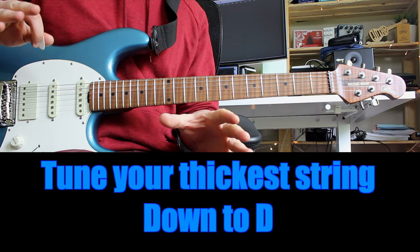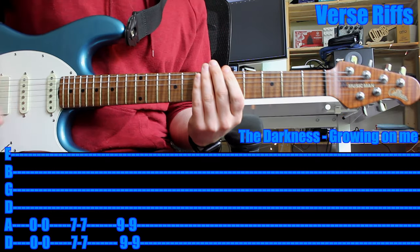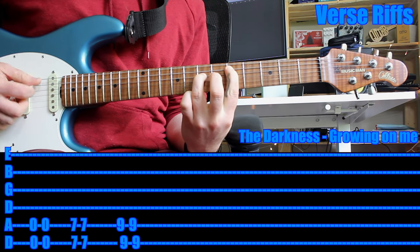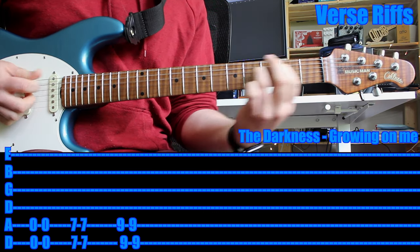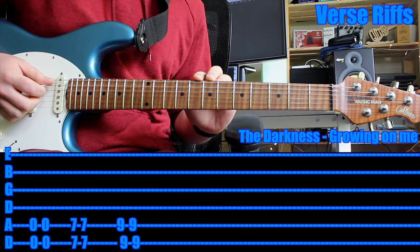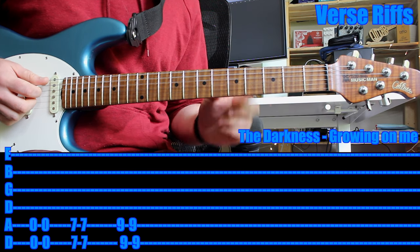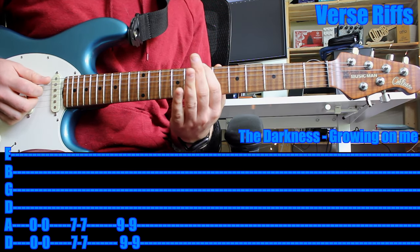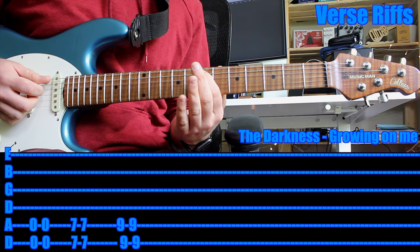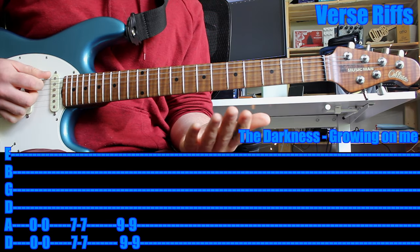All right, now that you've done that — we've done that with a tuner — let's get started. The greatest thing about being in drop D tuning is normally power chords need two different fingers on two different strings. But now you only need one finger, so if you want to play any power chord on the thick E string, just use one finger to hold down both strings. For example, use your first finger to hold down the seventh fret of the thickest string and the seventh fret on the fifth string. And that's a power chord.